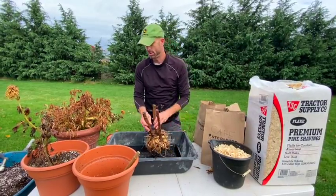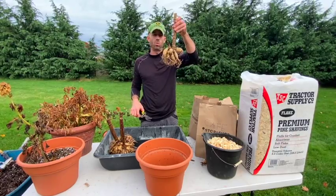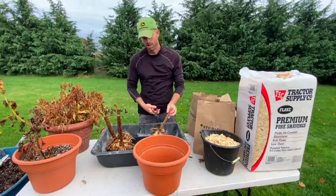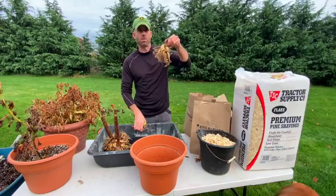Now that we're fast-forwarding — this is one I did yesterday — it's been rinsed and dried. The bulbs on it are healthy. I'm going to cut the stem just above the bulb for storage.